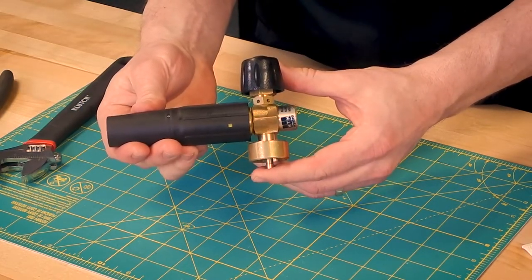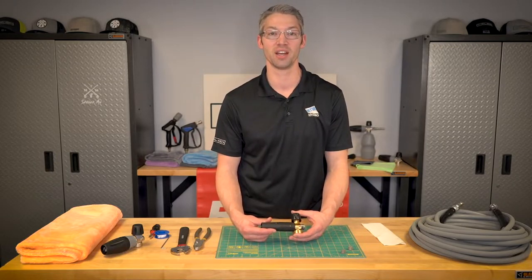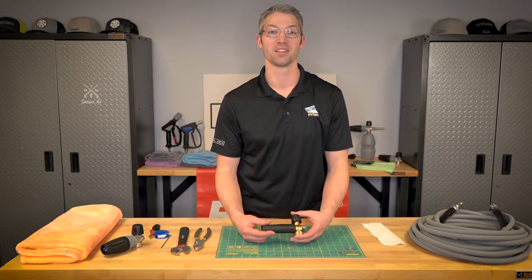And you're back to cleaning. Thank you for joining us as we repaired this original foam cannon. In one of our future videos, you're going to see the PF22 repair of the same filter. We'll see you soon.